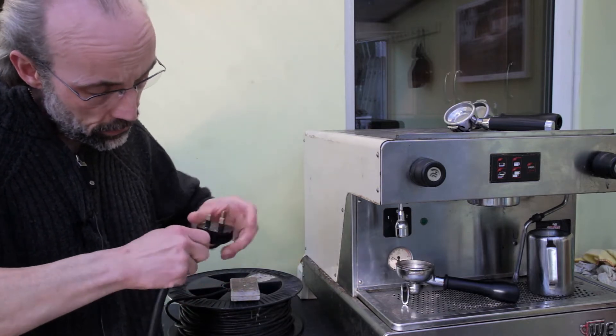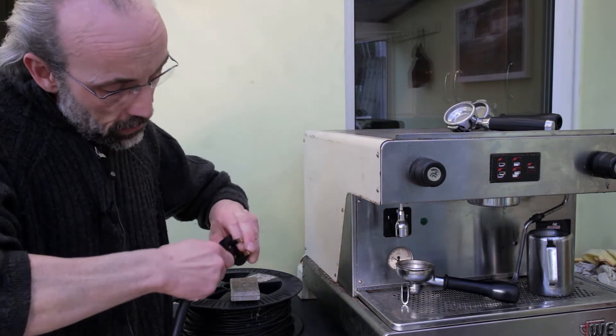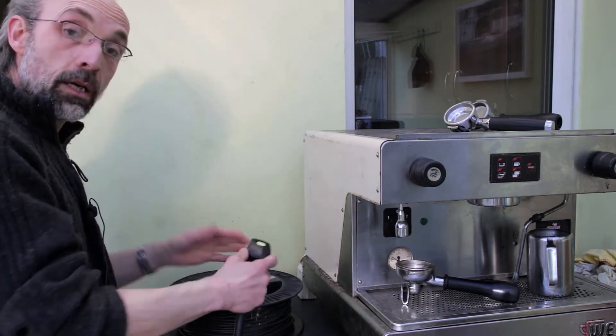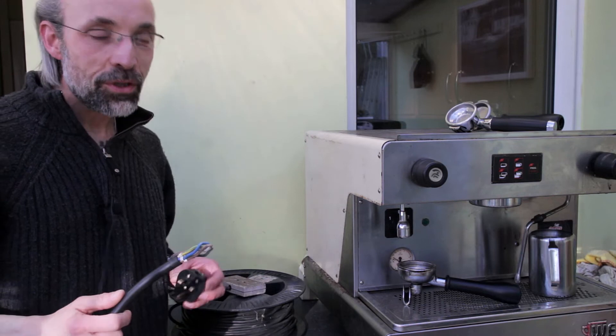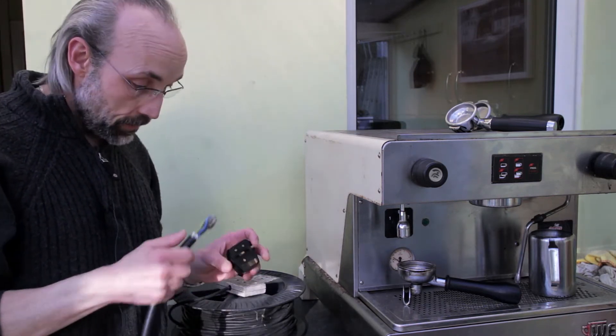So you just stick them in like that, give a really good twist, get them well seated — yeah, that feels pretty firm and we're good to go. So let's go ahead, we'll plug it in and see what happens. Of course not — don't be silly!